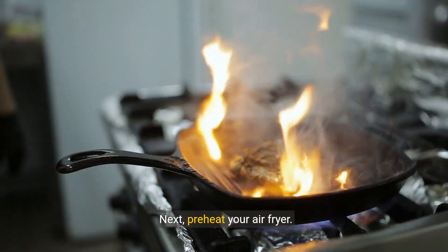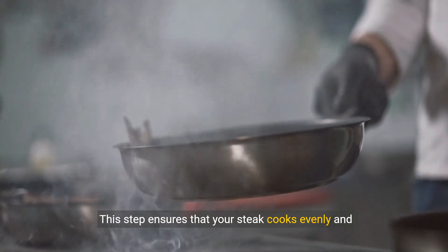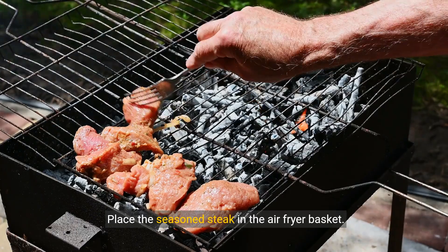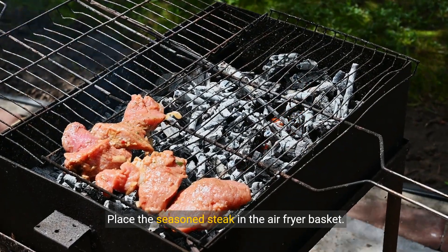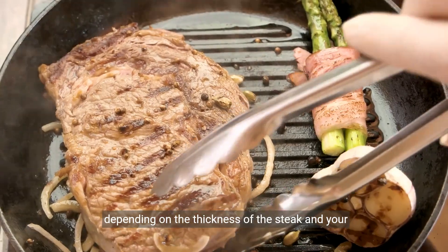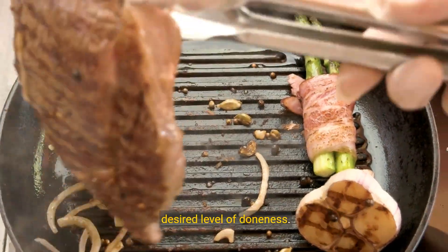Next, preheat your air fryer. This step ensures that your steak cooks evenly and achieves a perfect sear. Place the seasoned steak in the air fryer basket and cook at a high temperature for a few minutes on each side, depending on the thickness of the steak and your desired level of doneness.